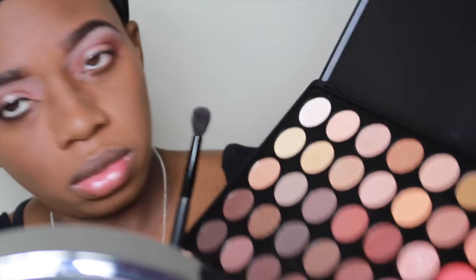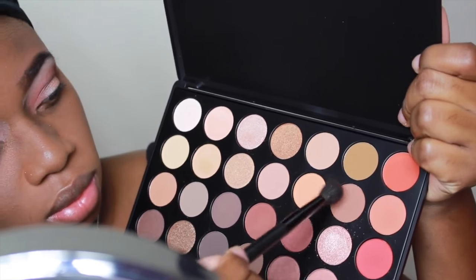Once I was done with my highlight color I went in with that peachy color on the biggest blending brush that I had from the very beginning and I just used it to help diffuse the color out and to help the transition between the brow bone and the crease to blend a little better.